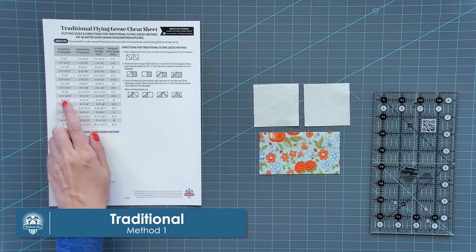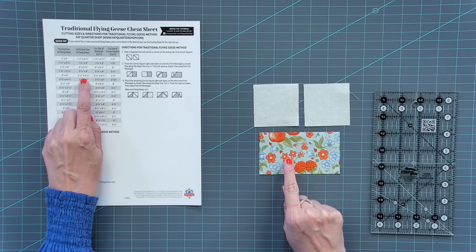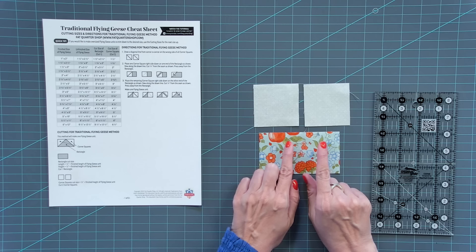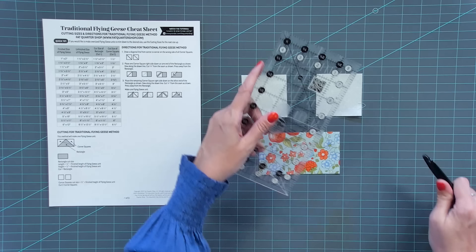Our first method is the traditional flying geese. We're gonna make two inch by four inch finished, so we're gonna cut a two and a half by four and a half inch rectangle, and two squares that are two and a half inches square. You can find this in the description box. Here's your unfinished size and your finished size — when you're looking at a pattern, you will see unfinished size, and your finished size is after it's sewn into the unit. For traditional flying geese, this is what you're gonna see in most quilt patterns — it's the most straightforward method and the one used the most. The first thing you're gonna do is draw on the wrong side of your two squares a line from corner to corner.